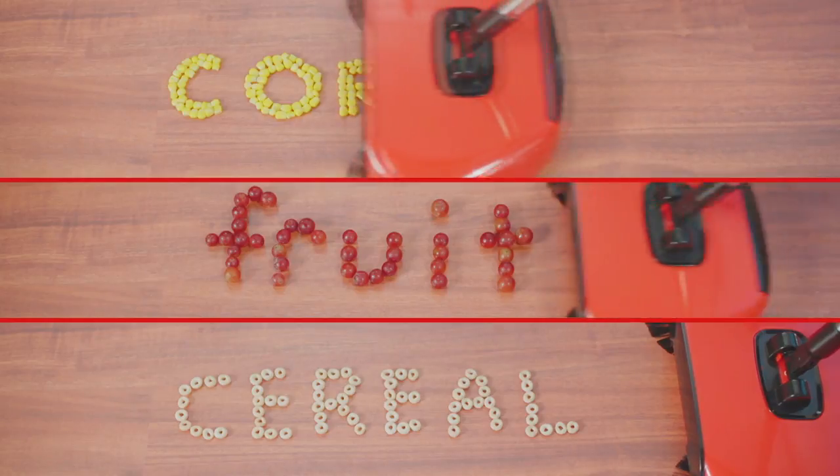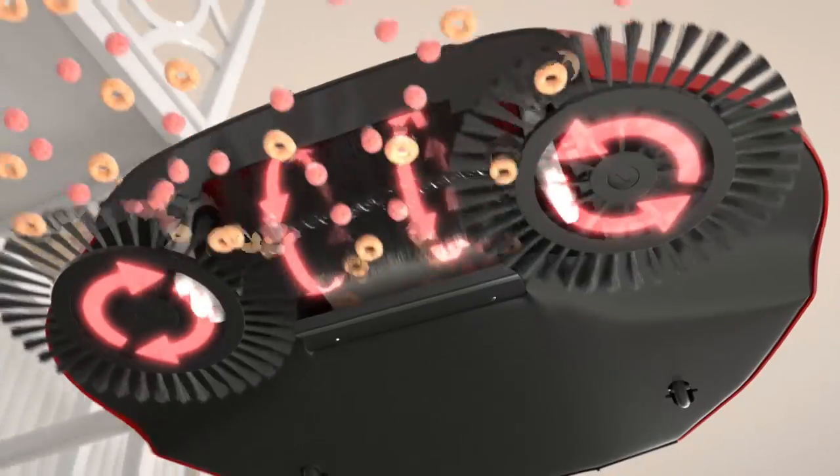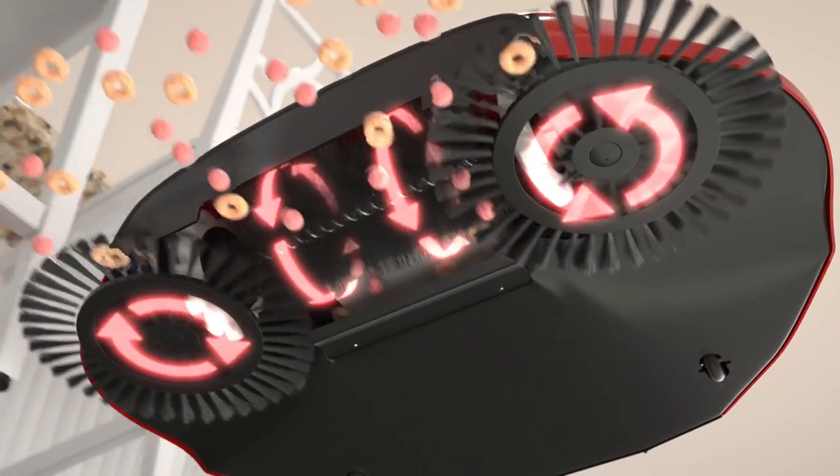Whether it's wet or dry, you've got to give this a try. The secret are the triple rotating brushes that loosen, lift, and channel the dirt and debris right into the onboard dustpan.